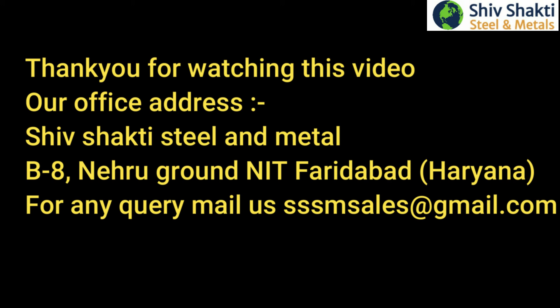Thank you for watching this video. Our office address: Shiv Shakti Steel and Metal, B8, Nehru Ground, Knit Faridabad, Haryana. For any query, mail us at shmsales@gmail.com.